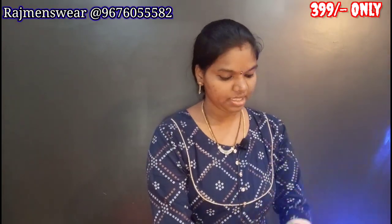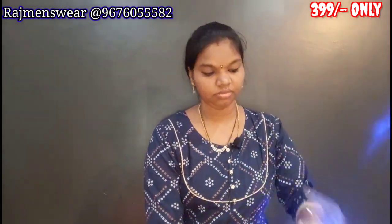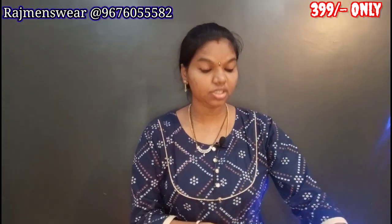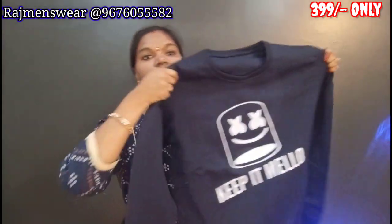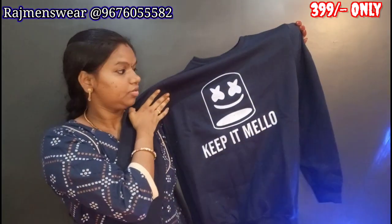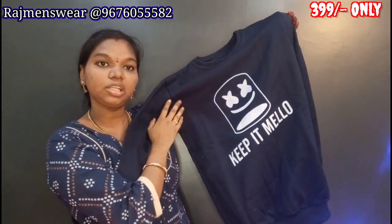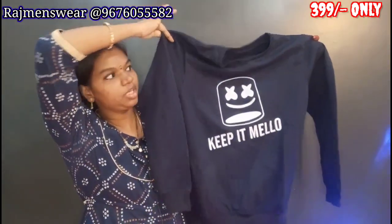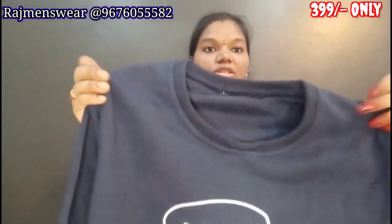I will open the pouch pack very easily and show you the color. I will show you the logo as well and the name type. There are color labels in white. This is a strip type — very good. The size is L, M is also available, and 3XL sizes too.